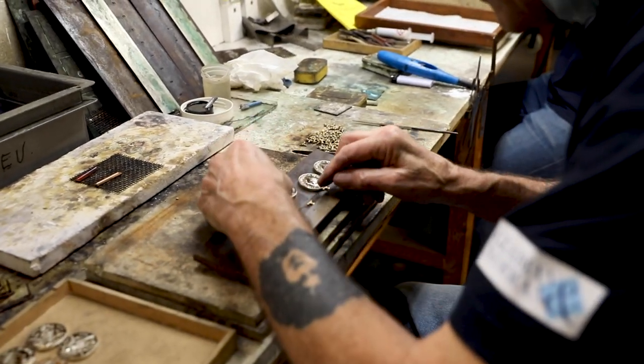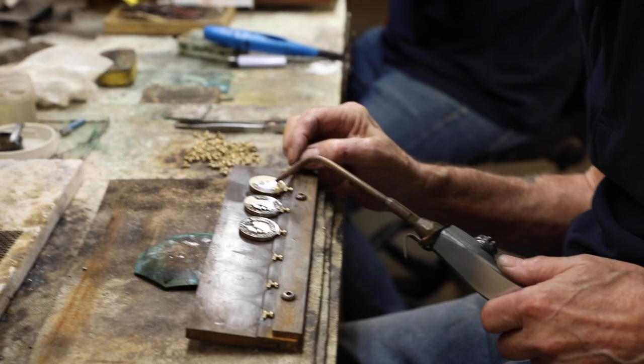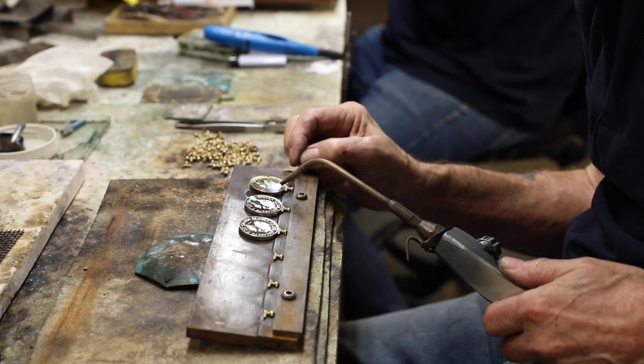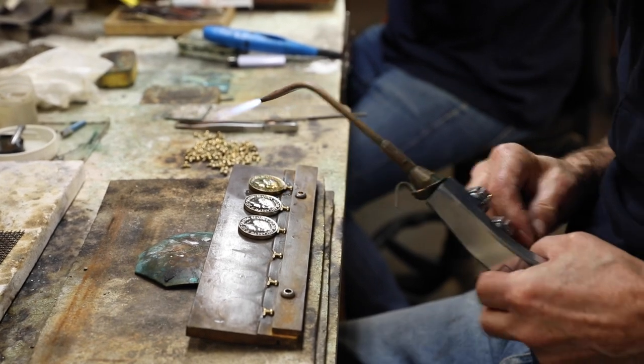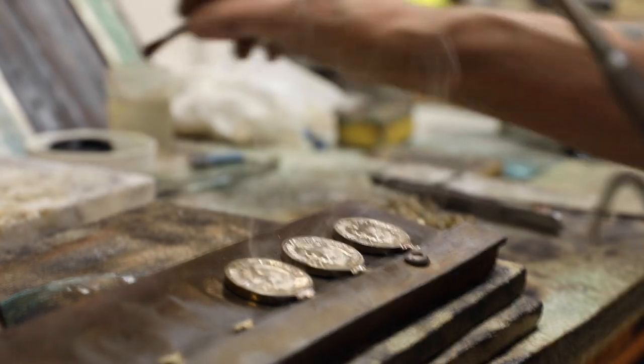With parts of each medal being made by hand, the meticulous process of making each medal can only be done by a select few master medal makers. One of those is the Managing Director and Designer of the Platinum Jubilee Medal, Phil.